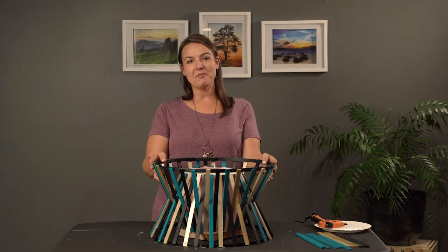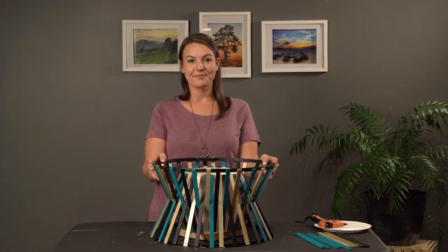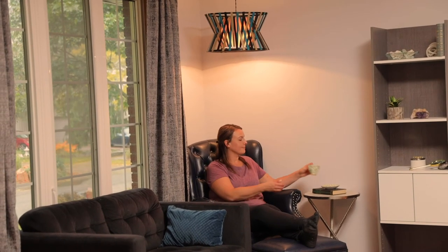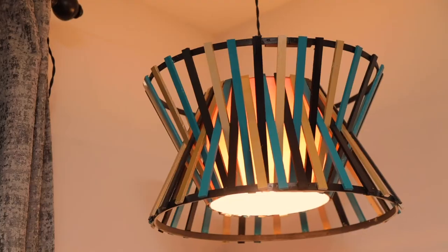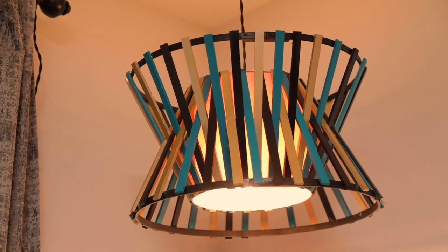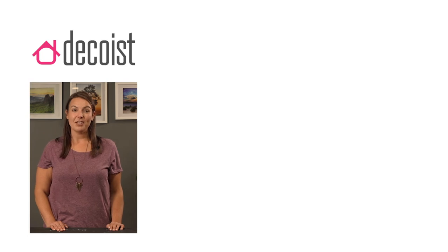And there you have it, a DIY pendant lamp — a great accent for any kitchen or dining room. Thanks for watching. If you enjoyed this video, make sure you subscribe to our channel, like this video, and leave us a comment below to let us know which DIY project you'd like to see next.